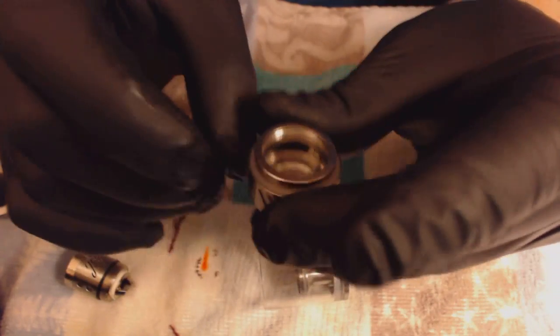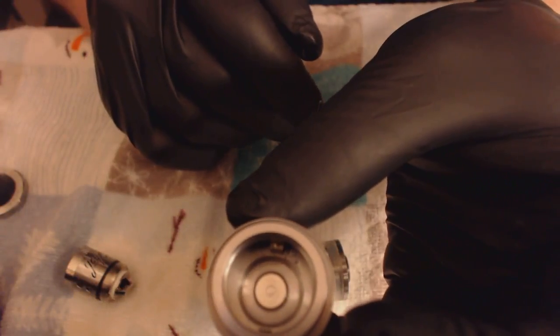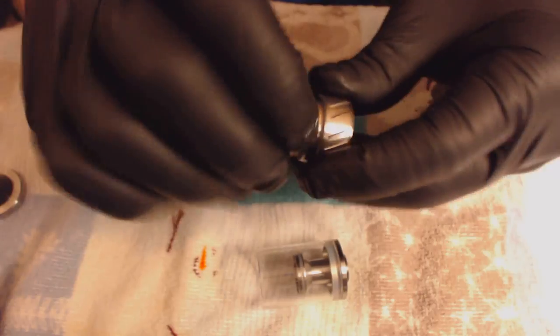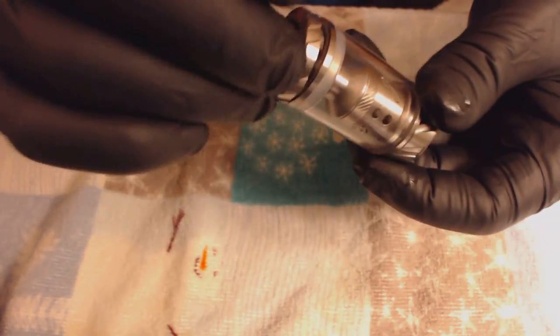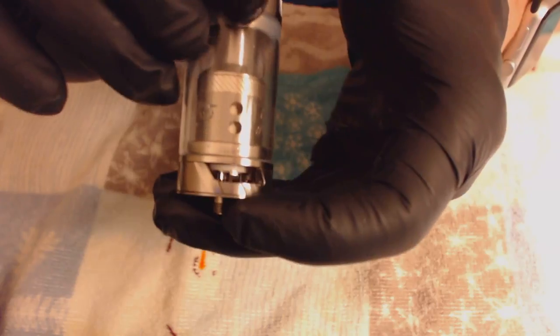That's your 510 thread pin and the connector inside the base — a nice wide-open base typical of these big cloud tanks, designed to cram in as much airflow as possible. I'm going to put the triple coil back in, because when I sign off on this video I want to vape that a couple more times. Easy tank, beautiful design — the knurling makes everything easy to handle. That's the beauty of J-Bo; he does design some nice stuff.